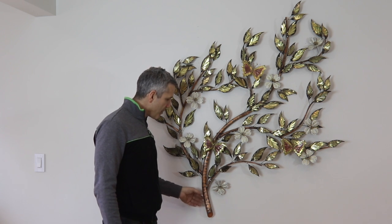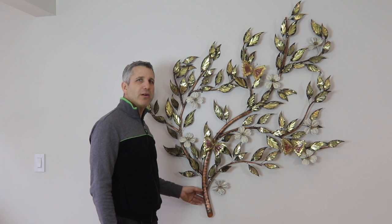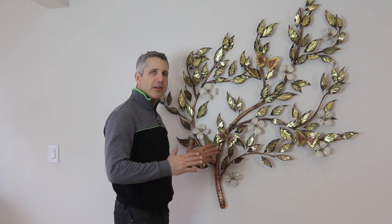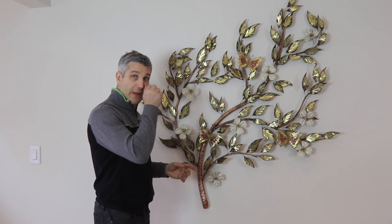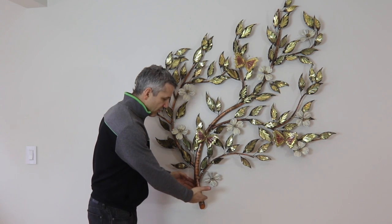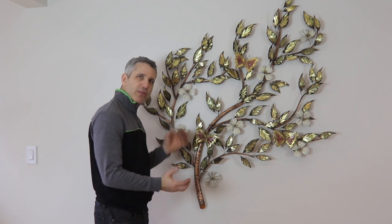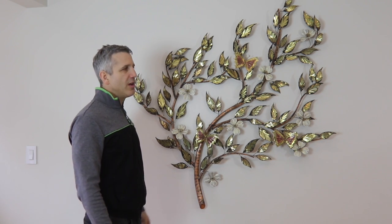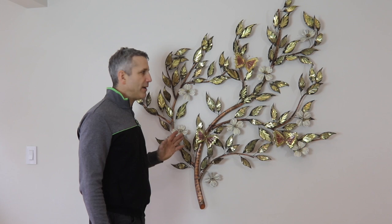The copper trunk is made of flat copper stock that's been annealed, tapered, and shaped. Once it's shaped into a tube, you have to take a bandsaw and cut slices into it so that you can bend it. It's a very time-consuming process — a lot of work goes into this piece.